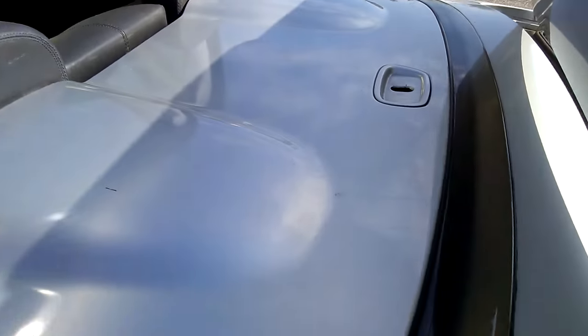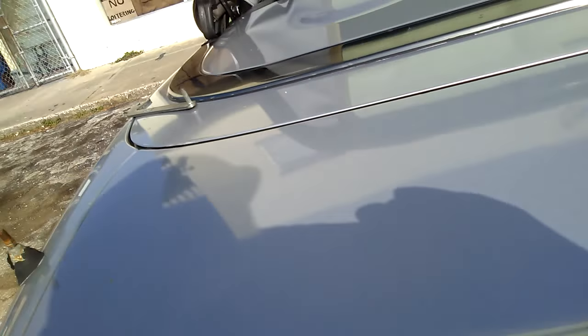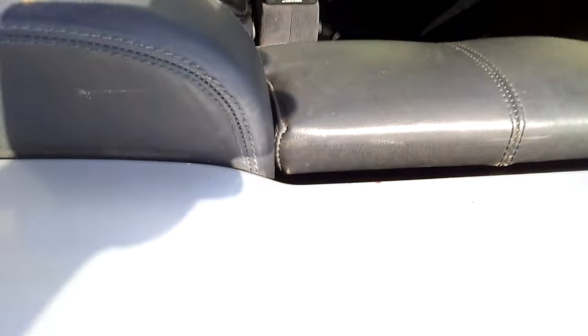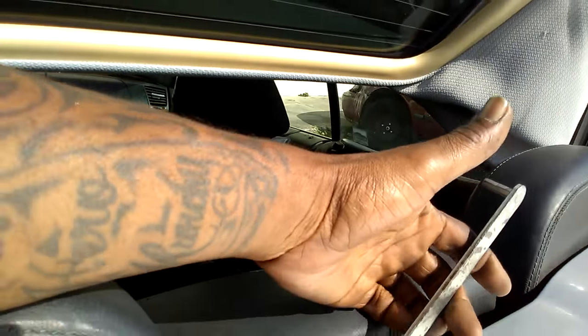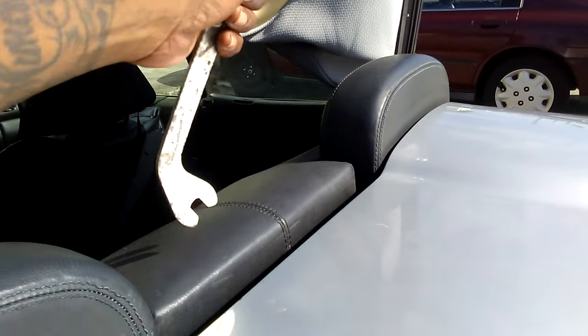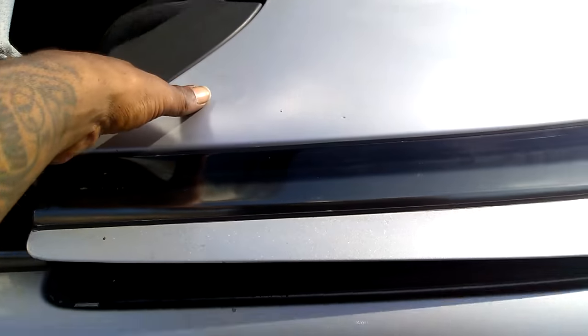After you pop that, you close the trunk back, and that's when you come hit this — that piece in there, that shoulder piece. Put it in there like that, boom, and you pull it back. After that, you pull it back out.